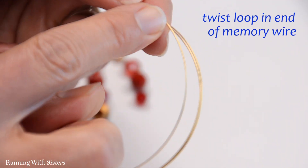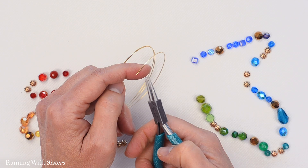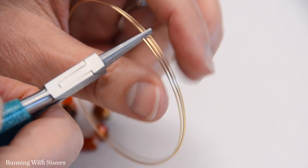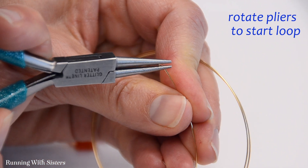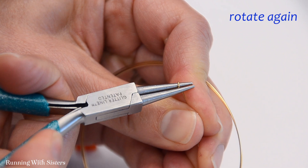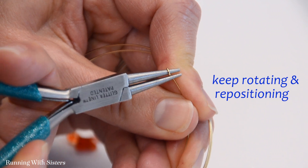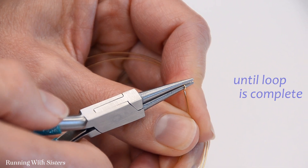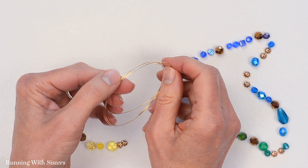Now what we want to do is twist a little loop into one end of our memory wire using our round nose pliers. That's going to keep all of our beads from sliding off. I've got my round nose pliers here. I'm going to grasp the end a little bit toward the end, but not the very end of my round nose pliers, and rotate partially. Then I'm going to reposition my pliers because I can't go all the way around, and rotate again. It really takes a little bit of elbow grease because the memory wire is so stiff. Just keep rotating and repositioning and twisting again until the wire touches the other wire. If you overlap a little bit you can always trim that at the end. And now we're ready to get started beading.